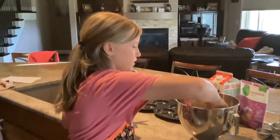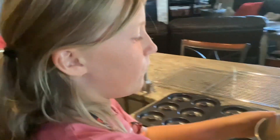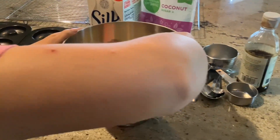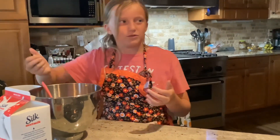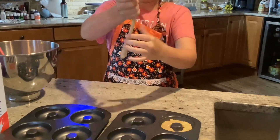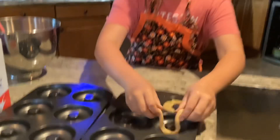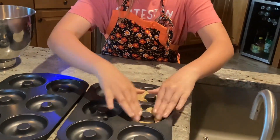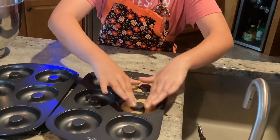Now we're actually going to put the batter into the donut pan, but you only want to fill it half full because it does rise in the oven. Grab some of the dough and start shaping it kind of like this — it's really thick. Put it only halfway full into each cavity.